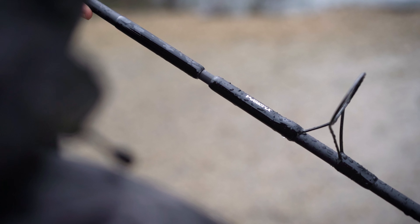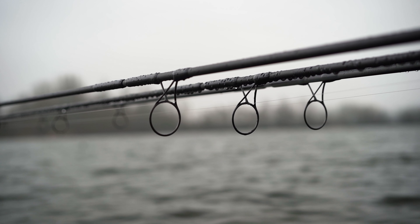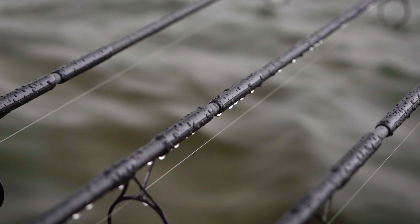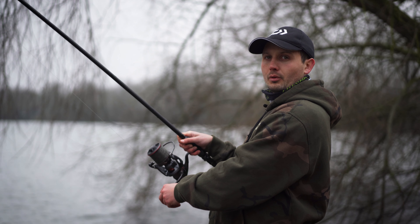The next technology is the V Joint Alpha, and what that does is eliminate any potential flat spots you might get on the joint of the rod. It also means you end up with a lovely playing action to the rods, and it optimizes casting energy.